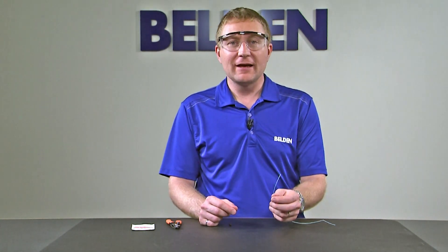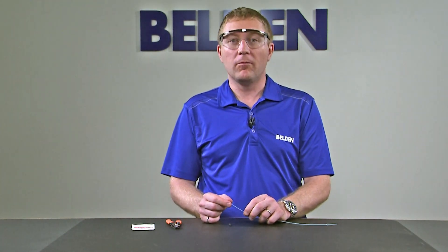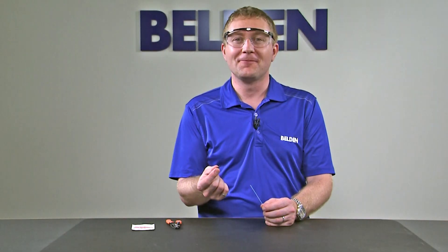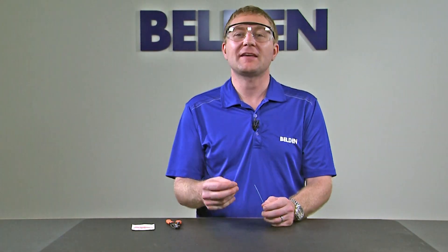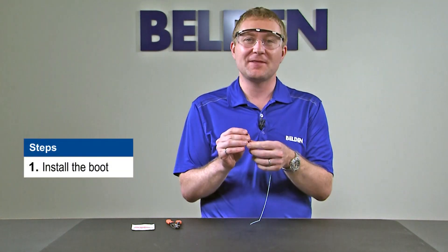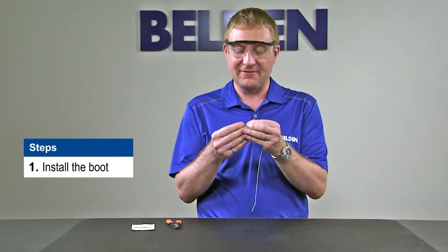Now that we've prepared the cable, we're ready to actually prepare the fiber to have it cleaved. First thing we need to do is strip back the fiber — but wait, before we do that, who's ever forgotten to put a boot on before? The nice part with Brilliance is that because it doesn't have a crimp, it can be re-terminated, but to avoid having to re-terminate it, now is the time to think about putting our boot on. So let's do that first.